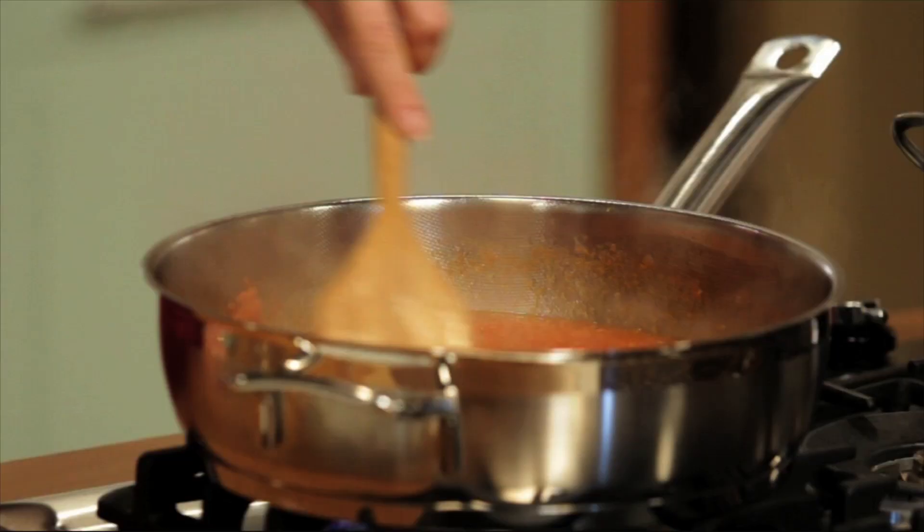Next, I'm adding one glass of a Greek dry white wine. We're going to let this simmer for about three minutes, and while we're waiting, we're going to strain our chicken broth through our sieve. It's time to grab the shrimp from the refrigerator.